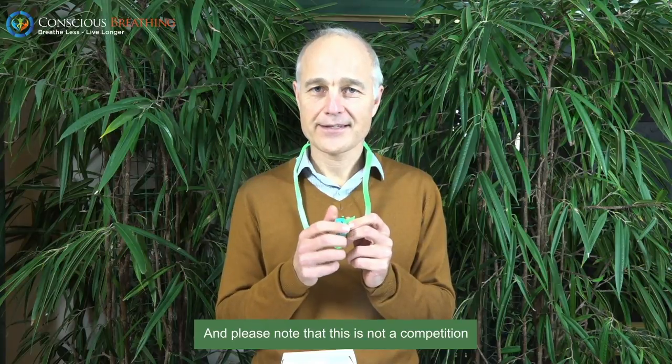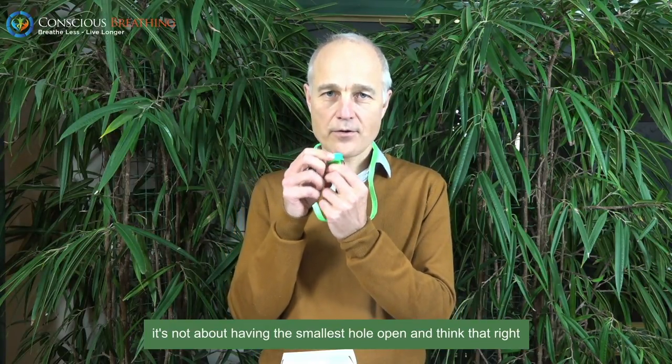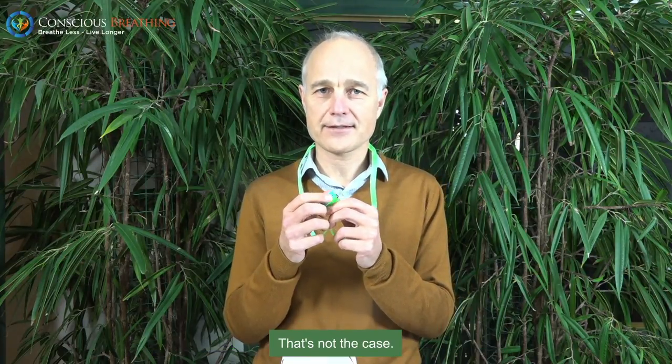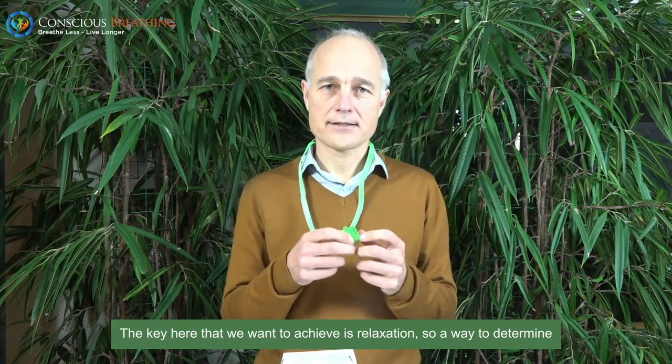Please note that this is not a competition. It's not about having the smallest hole open and thinking you have the world's best breathing. That's not the case. The key here that we want to achieve is relaxation.